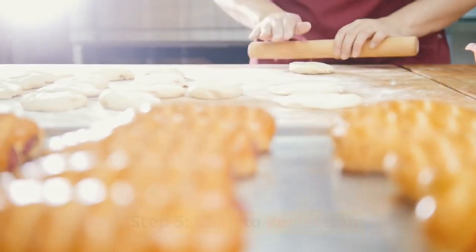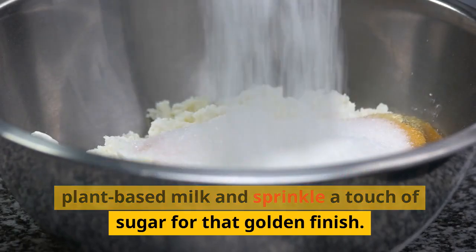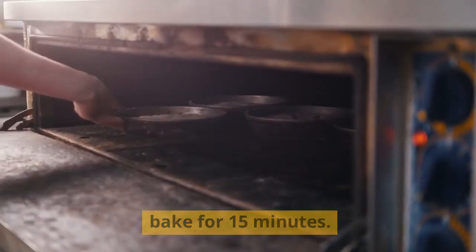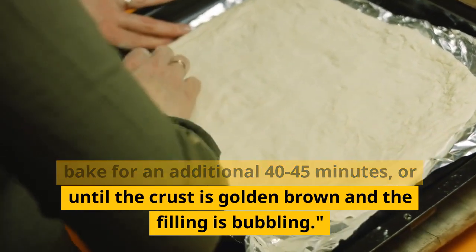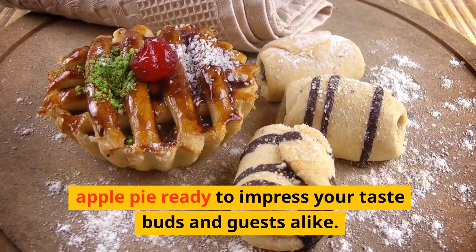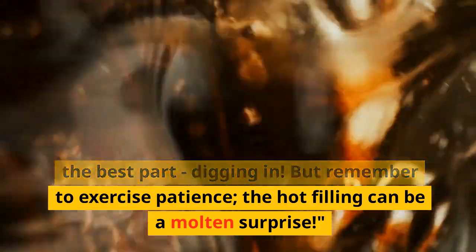Step 5: Bake to perfection. Preheat your oven to 425 degrees Fahrenheit (220 degrees Celsius). Brush the top crust with a bit of plant-based milk and sprinkle a touch of sugar for that golden finish. Place the pie in the preheated oven and bake for 15 minutes. Then reduce the heat to 375 degrees Fahrenheit (190 degrees Celsius) and bake for an additional 40-45 minutes, or until the crust is golden brown and the filling is bubbling. Let it cool for a bit, and then it's time for the best part — digging in. Remember to exercise patience; the hot filling can be a molten surprise.